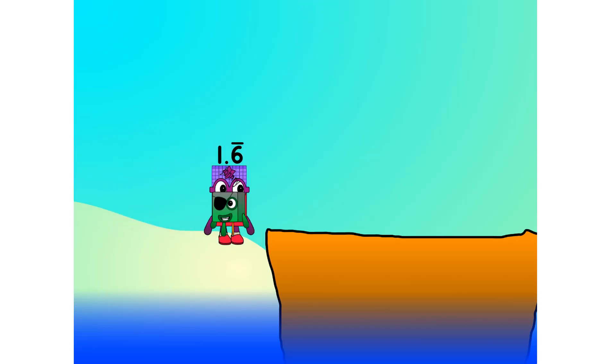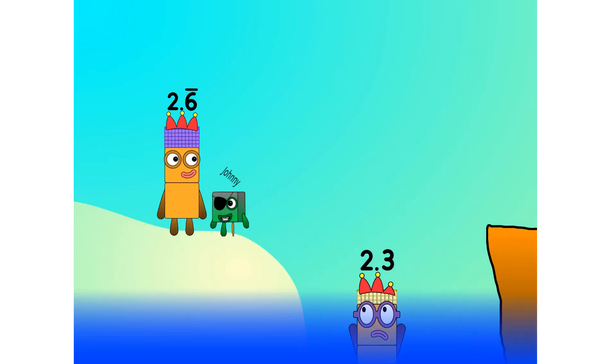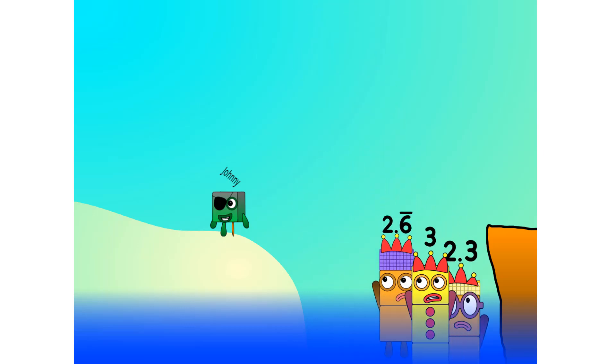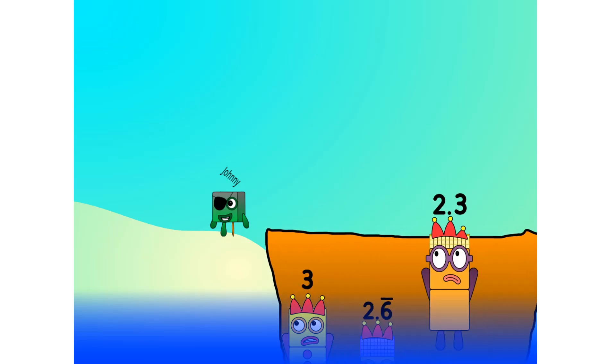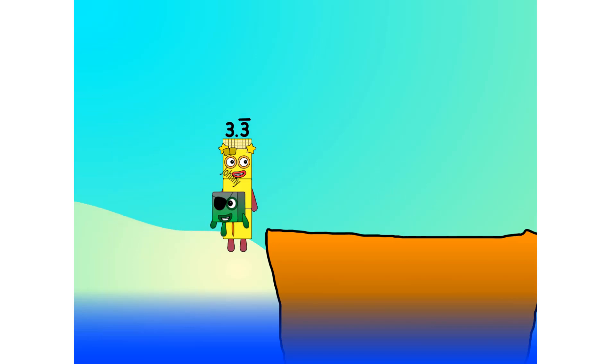Three, four, five, six, seven — step lively! Eight — smartly now, move along — nine. Blow me down, numbers overboard! Hang on, lads — it's a good thing you know how to swim. Let's go, me hearties — ten. Into the boat, eleven.